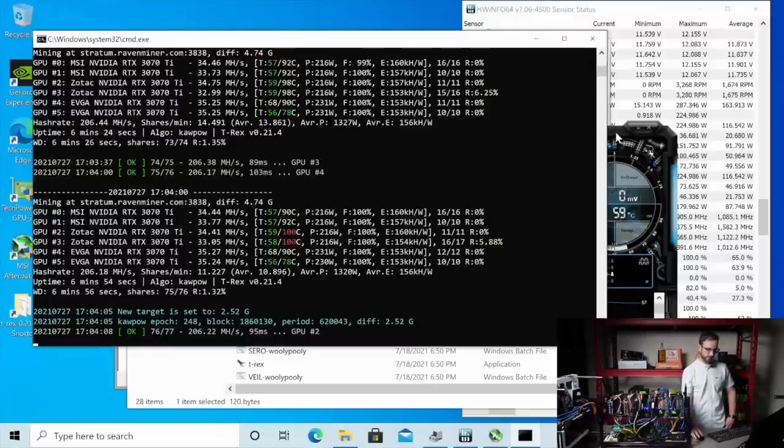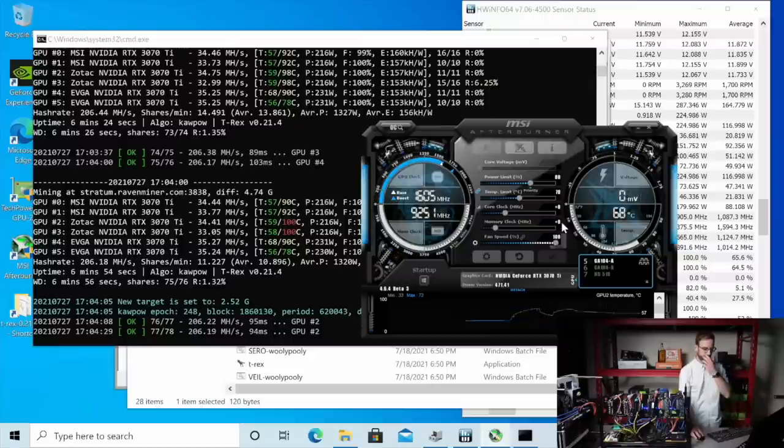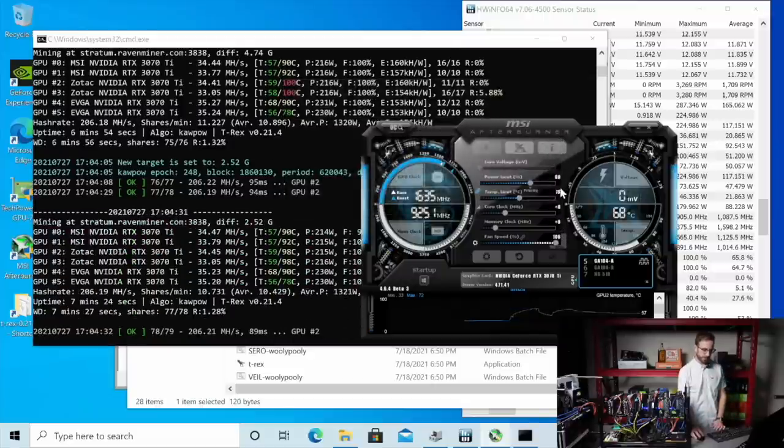Let's see what those EVGAs can do down at 215 watts. I'm just doing this all live — I've only tested one of these 3070Ti's once, and I'm already getting better results than I got back then. So 75 on the EVGAs. I will definitely spend a lot of time tinkering with this rig and just trying different power limits and different overclocks.